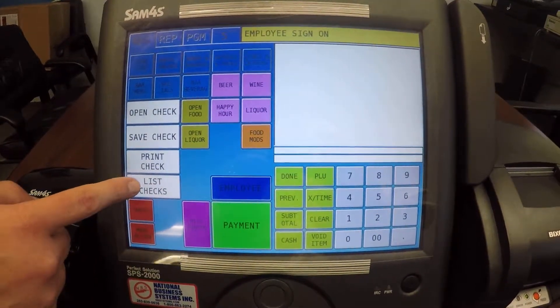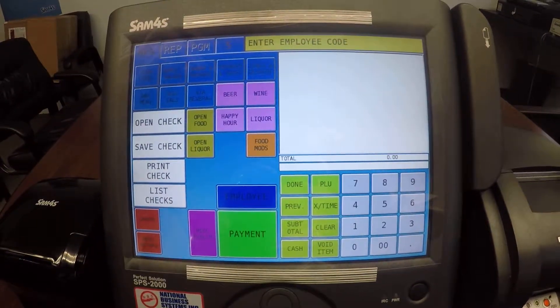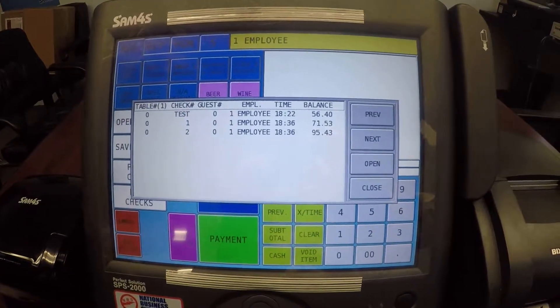I'm going to hit list checks just to see what we currently have open, which doesn't work because I have to sign in. So I'm going to sign in my employee, then hit list checks and we get a list of our guest checks here.